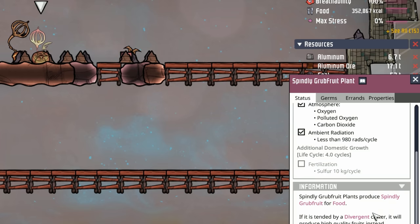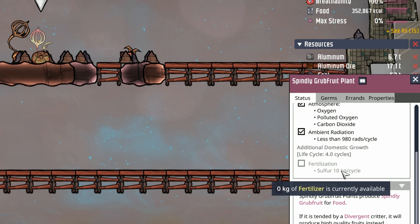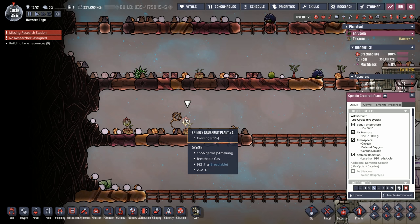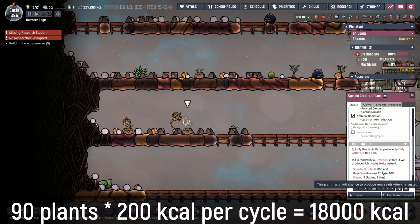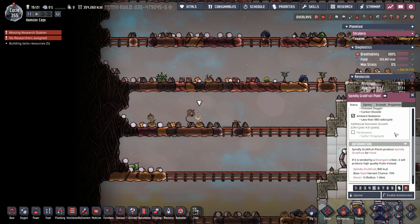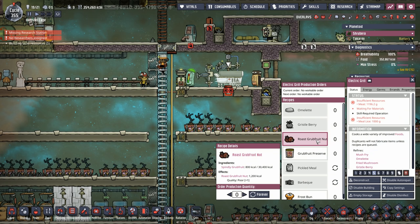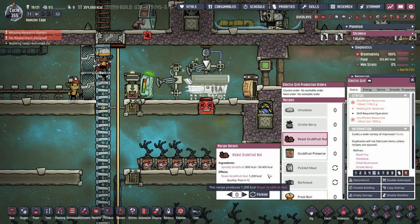With 1,506 grams per second average — call it 1.5 kilos — multiplied by 600 seconds per cycle, that's about 900 kilos of sulfur per cycle. Since each grub fruit plant requires 10 kilos of sulfur per cycle, we could run 90 grub fruit plants. At 200 calories per cycle per spindly grub fruit plant, 90 plants produce 18,000 calories per cycle — that's before the cooking bonus.